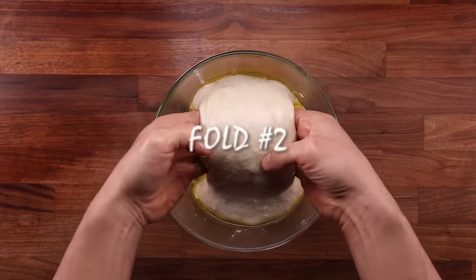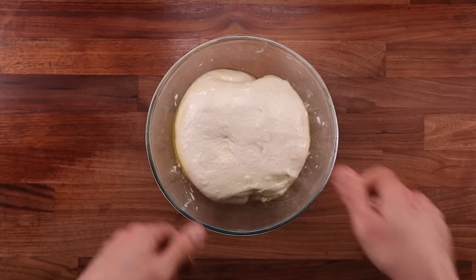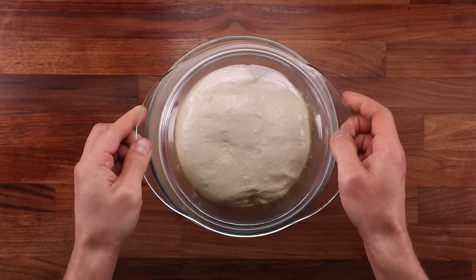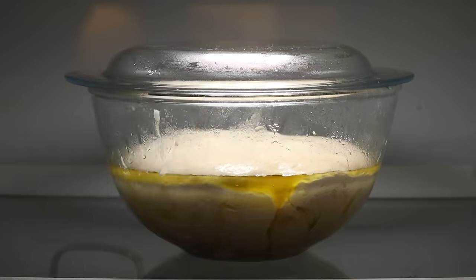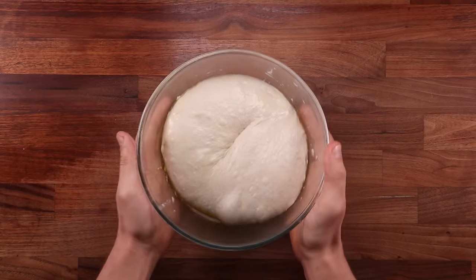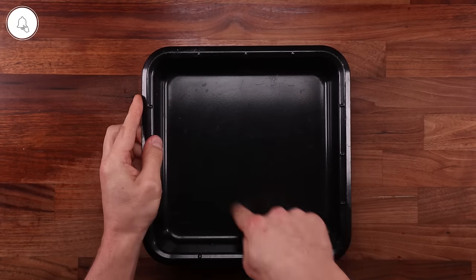After 30 minutes, pull the dough back out of the fridge and give it another fold, exactly the same way as previously. After the second fold, the dough goes back into the fridge for yet another 30 minutes — but for good reason this time. We're not going to fold it again; we are going to divide it, shape it up, and get ready for final proofing, because this dough can be baked right from the fridge on the next day.